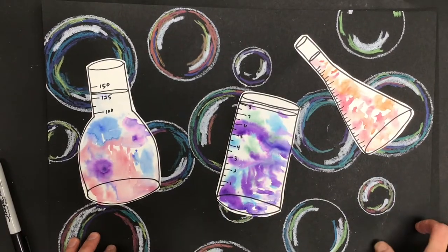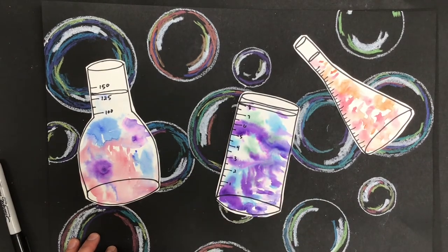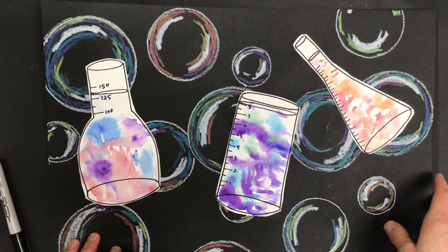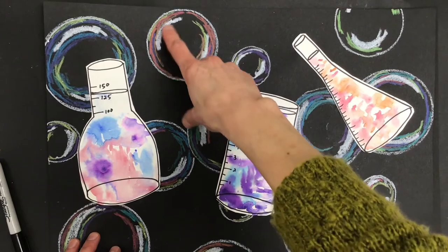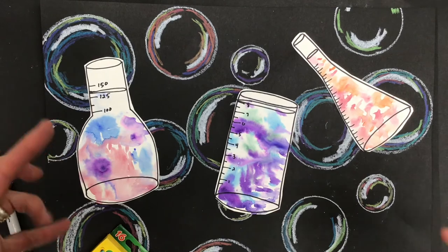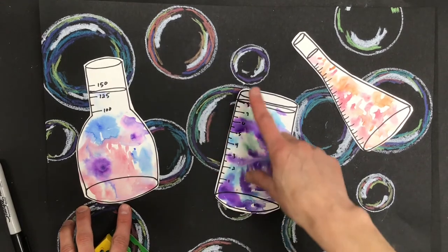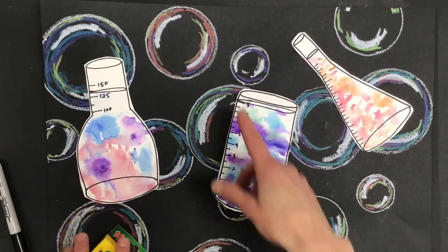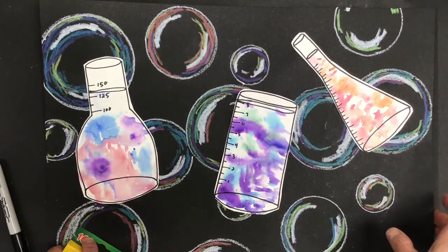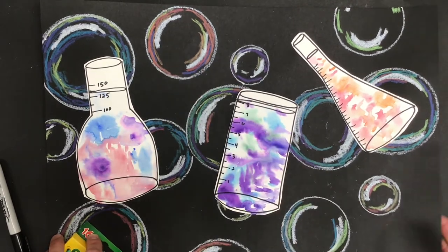The next step for our science picture is drawing bubbles in the background. Hopefully you had a chance to watch the bubble video — you'll notice that bubbles all have reflections in them and are typically round. Some of them morph into slightly different shapes, and there are colors that get reflected off of them. We're going to use a variety of colors, mostly circular lines, and make our bubbles look three-dimensional by adding those things in.